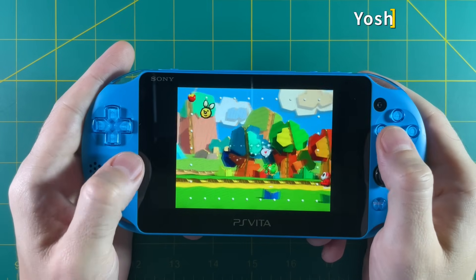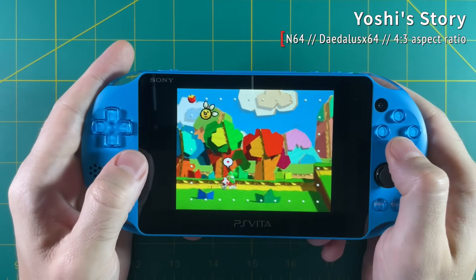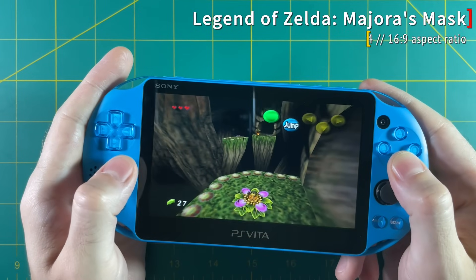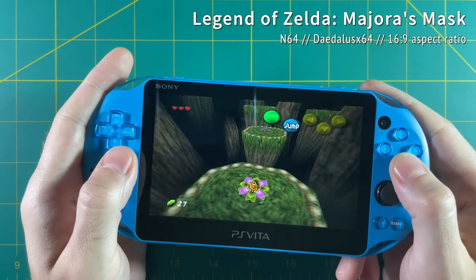Some other notable games: Yoshi's Story runs really well, and Majora's Mask also looks great visually — I detected a little bit of audio stuttering, but overall the game runs well.